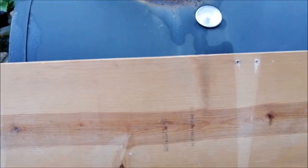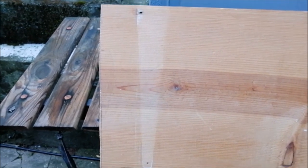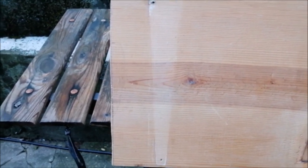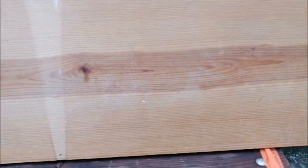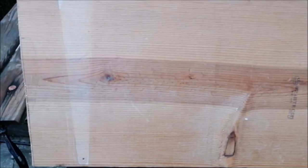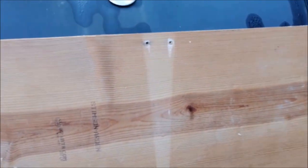Hey, what's up YouTube, I'm back with another video and today I'm going to show you my do-it-yourself pass-through. It ain't nothing fancy, it's just a piece of plywood I want to repurpose. I'm gonna sand it down after I drill the hole.